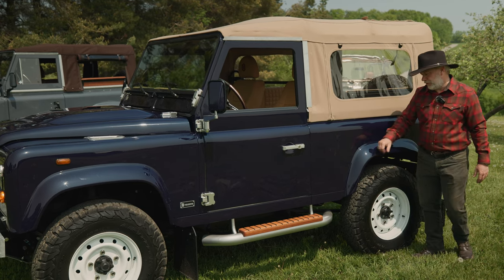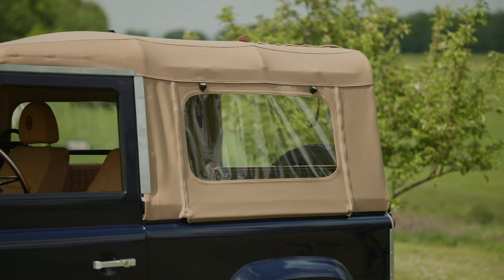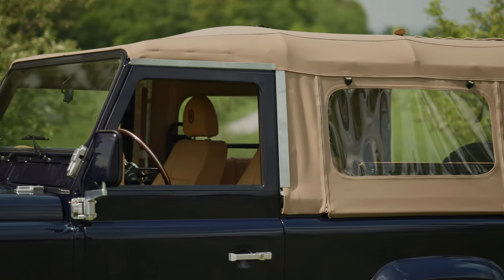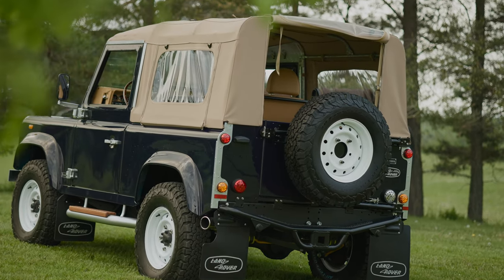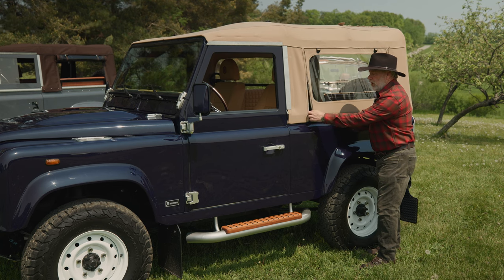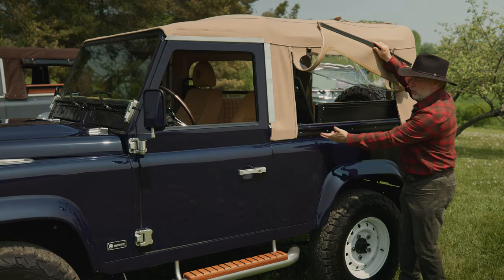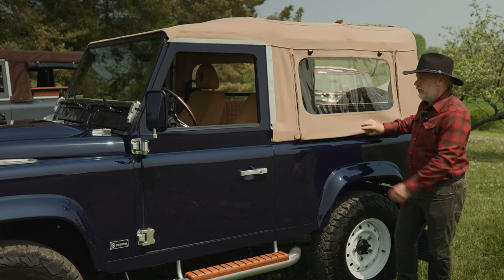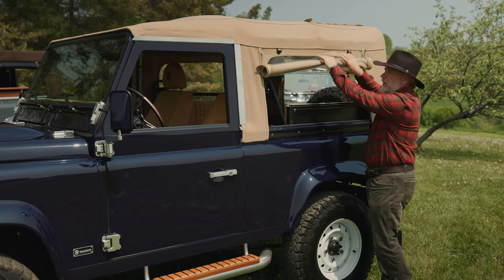Moving down, the wheel flares are standard size — not oversized. There's a tan soft top and the windows go up quickly. This top can come off in about five to seven minutes by one person, and go back on in about ten to twelve minutes. You just unzip it here, and there's a flap that goes under this lip — a hard plastic flap — making it really fast.